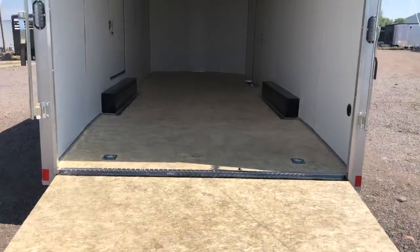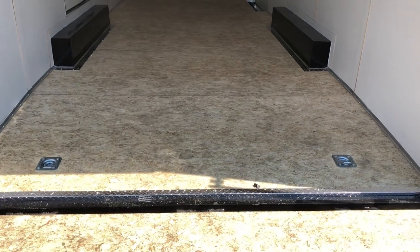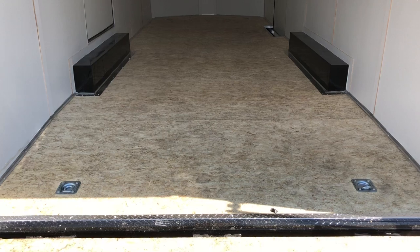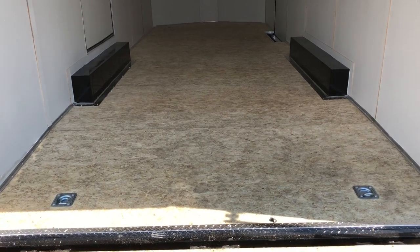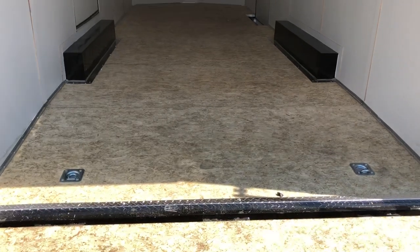The transition flap is going to help with the angle coming in and out of the trailer, especially those of you that have lower profile vehicles. This one is equipped with a Drymax floor. We love Drymax — it's a product that does not absorb water or moisture like plywood, so it's an upgraded product to have in your trailer. And the bonus is that you also have Drymax underneath the trailer, so for longevity purposes it's going to be much, much better than a plywood undercoating.